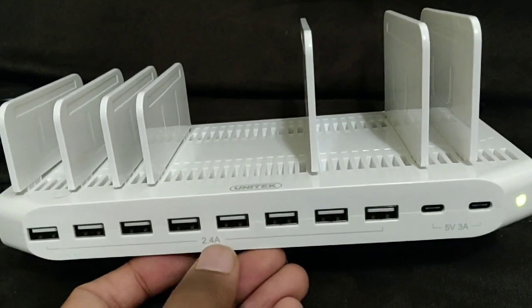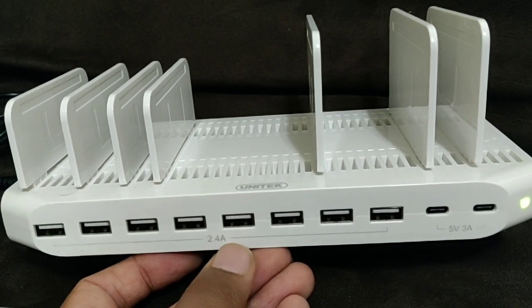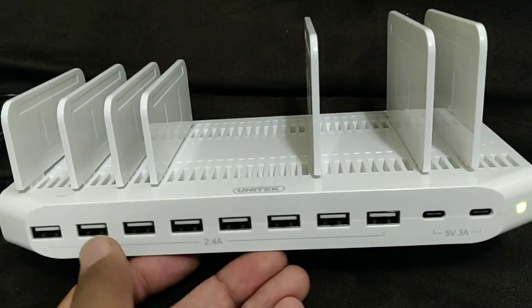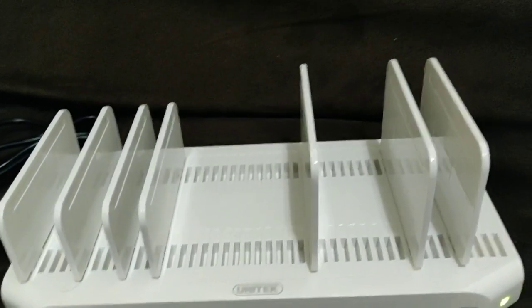A nice thing about this charger is that each plug will give you 2.4 ampere output, so it's not like if you charge five devices at a time you'll get less charging speed. That's really handy. Overall power output is 120 watts.